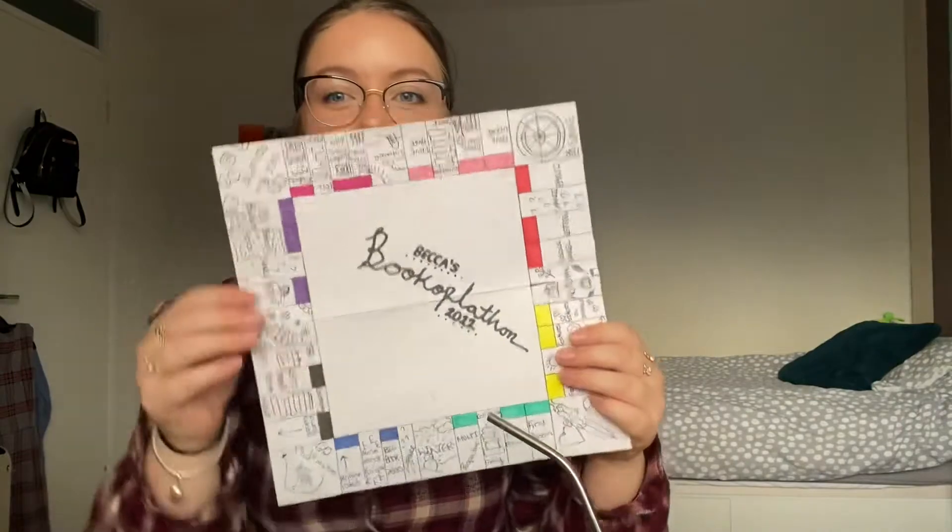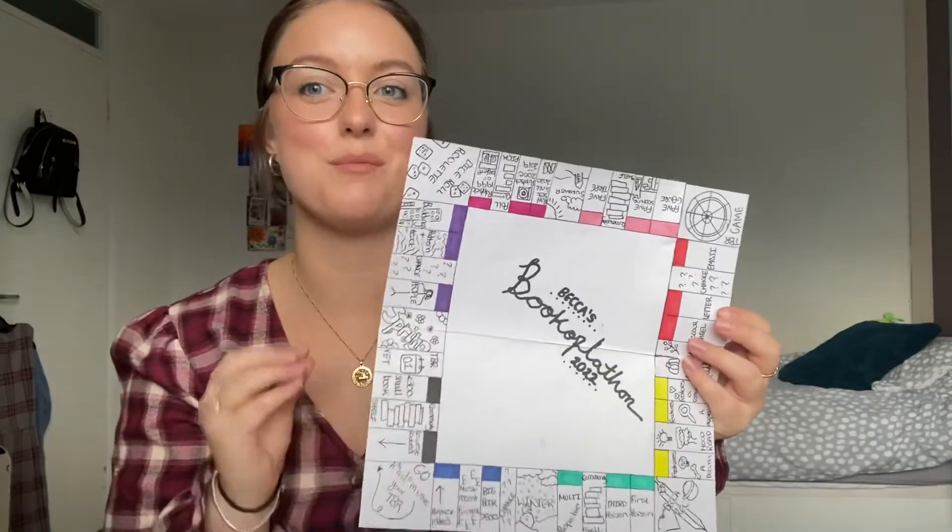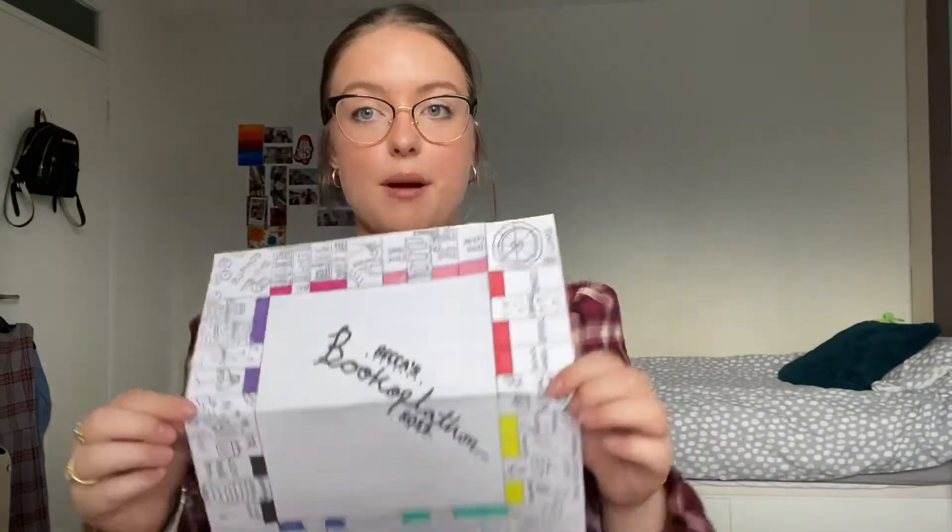Today's going to be my Bookoplathon TBR video. If you guys don't know what Bookoplathon is, it is something that goes on in the bookish community, hosted by a channel called Becca and the Books — I've watched her for years. I have participated before but never filmed it, and I thought I would film a TBR. I'm allowing myself to add in books I'm already partway through — I think that's technically cheating, but I'm doing it anyway.